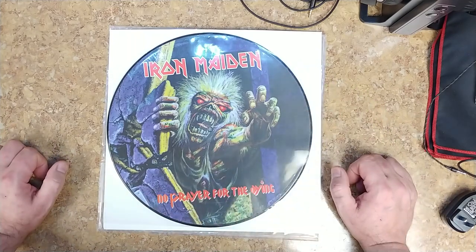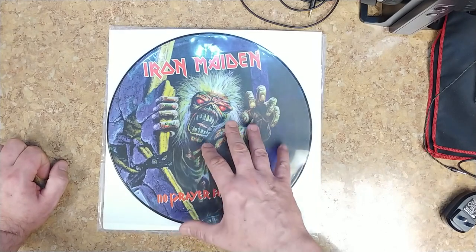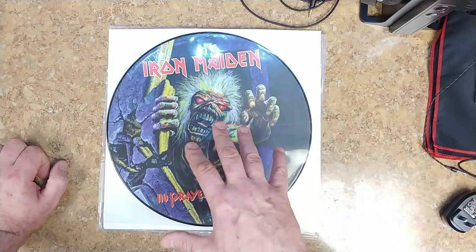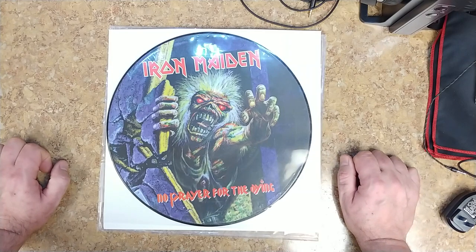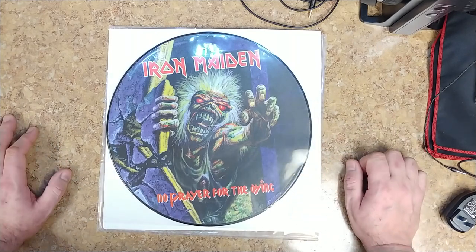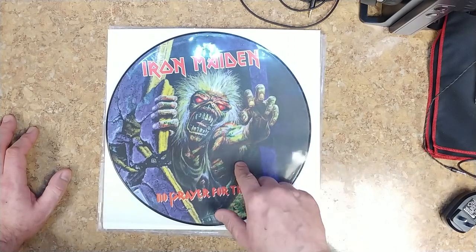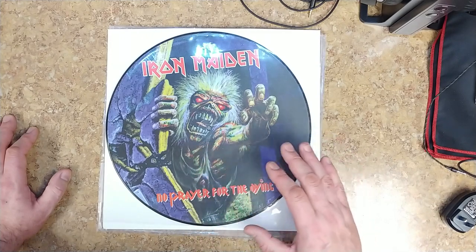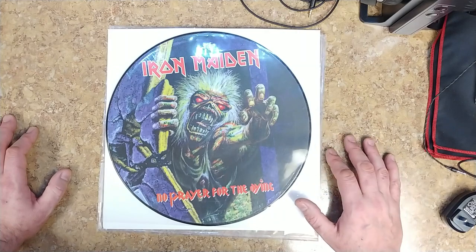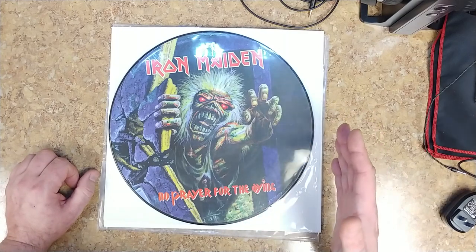I have the CD and the cassette of these albums. I basically have almost everything Iron Maiden has ever done — a lot of artists' full discographies. I don't really care for Iron Maiden's first album before Bruce Dickinson joined as lead singer, and I don't really care for their last live concert release either.